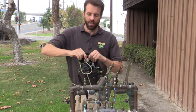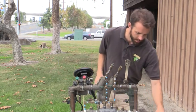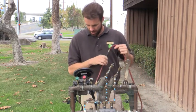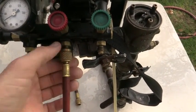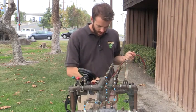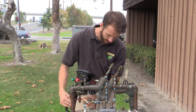Make sure all of my knobs are off of my differential pressure gauge. I'm going to go ahead and hook my red hose, which is my high side, to the high side of my gauge — which is the red side as well. The high side means the high pressure side, so that's going to go to my number two test cock.